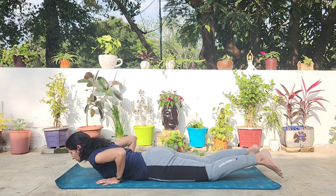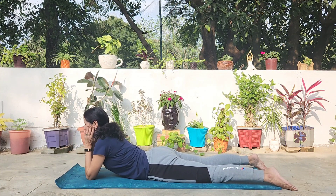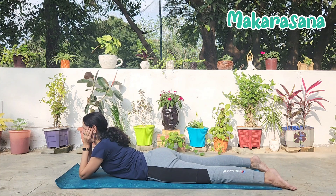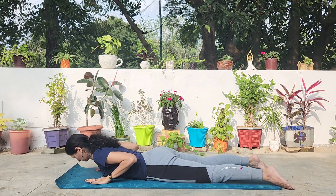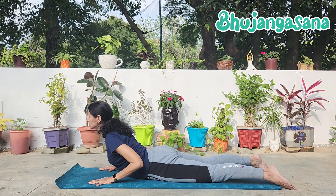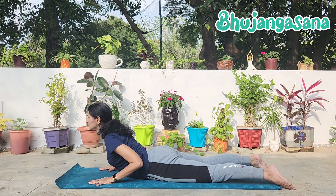Now lie down, placing your abdomen on the mat and cup your chin with your hands, relax in crocodile pose, Makarasana. From Makarasana, we will move to Bhujangasana. Placing the hands by the side, just underneath your shoulders. Inhaling and coming up only till the navel. Keep your shoulders relaxed away from the ears. Bhujangasana releases stiffness in any area of your lower back.